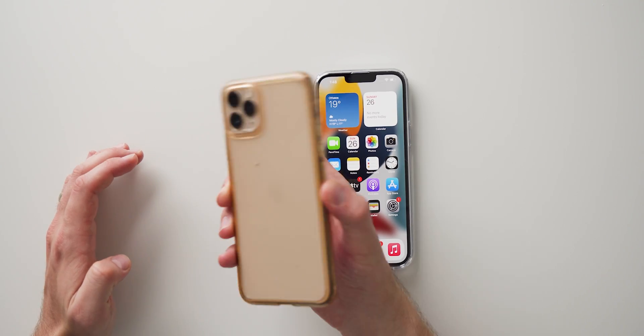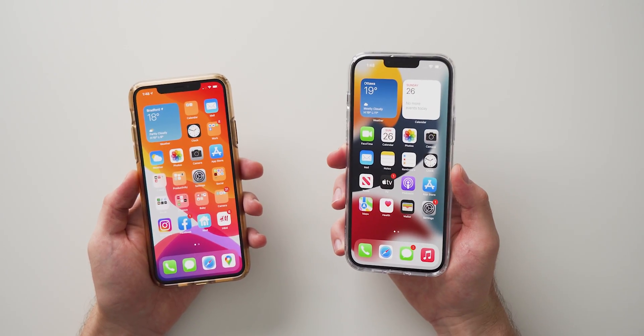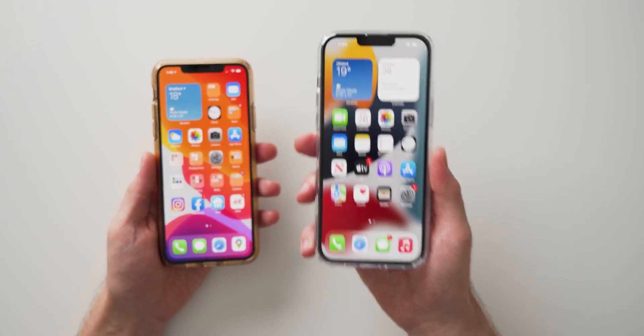This right here is my old 11 Pro Max that I've had for quite a while, and this is the brand new iPhone 13 that I recently picked up. What I want to do is transfer all of my apps, my music, photos, all of my social media accounts, and pretty much anything that I have on my old iPhone to my new iPhone.